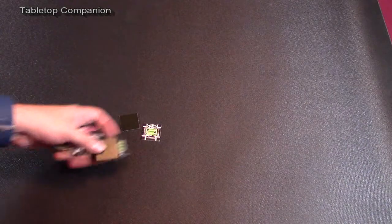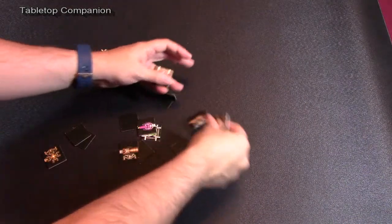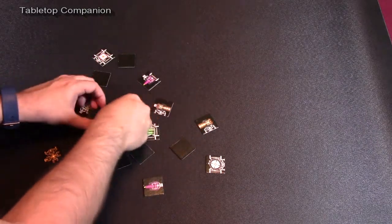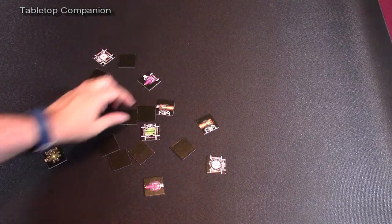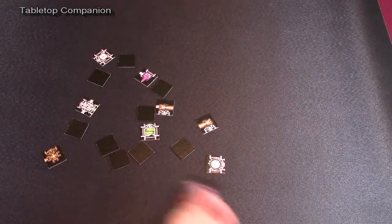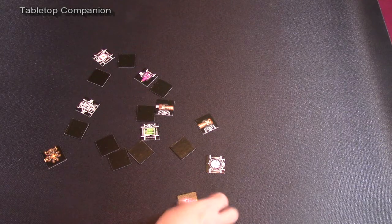That is just the felt side. If you flip this mat over, you have a rubber side which prevents it from slipping on your table. It is also a really good playable surface if you are playing any game that has tiles. If you place out tiles and you are building some kind of structure, those tiles are going to stay put on the table — they are pretty difficult to move around.